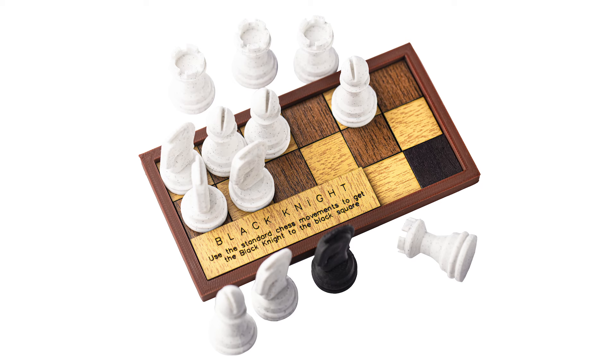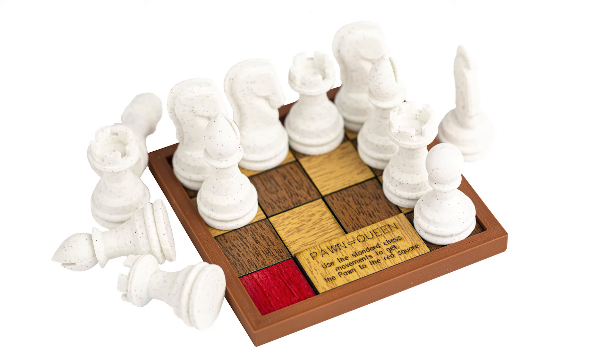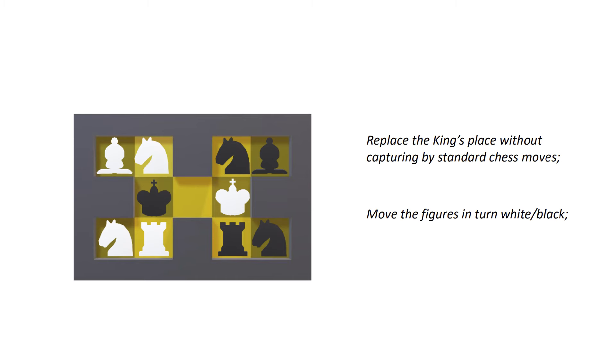This is a Black Knight puzzle and this is a Pawn equals Queen puzzle. Both puzzles became quite popular and bestsellers in my Etsy store. Szerzhot Hajdarbekov, the puzzle designer, came up with a new idea for the puzzle called Exchange the Kings.